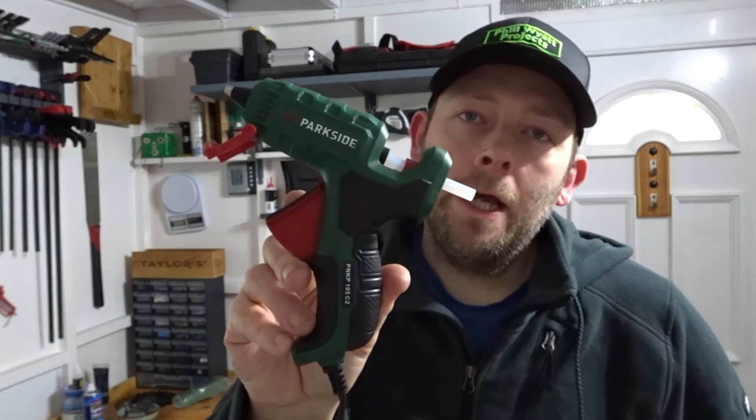Hi everyone and welcome back to the channel. In this short video I'll be doing an unboxing, testing and a quick review of this glue gun that I recently bought from Lidl Supermarket here in the UK.